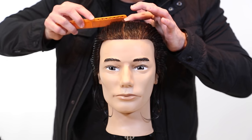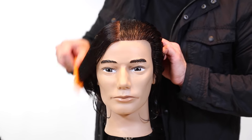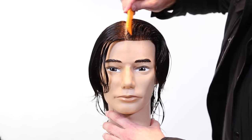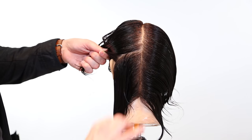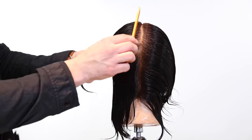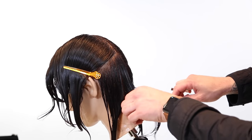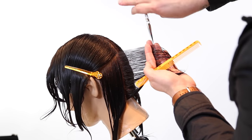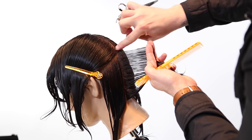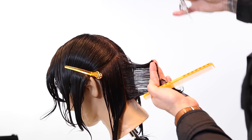All right guys, so we're gonna start off by taking a center parting. I want to split the head in half because I'm going to work on each half, working from the occipital bone over — that's just the easiest way. Most men's cuts you create are going to start with a balanced structure, so sectioning in a balanced way works best. We're gonna start by taking a vertical section straight out from the head. Elevation is the key to this haircut.